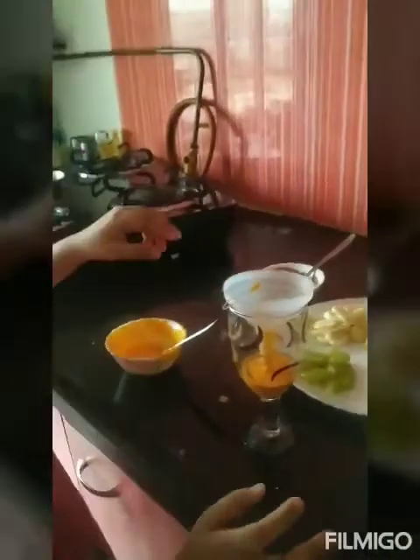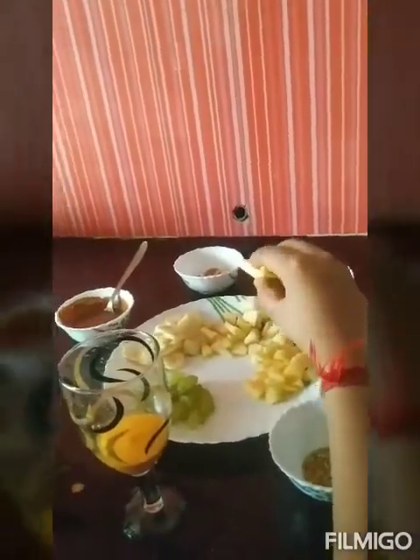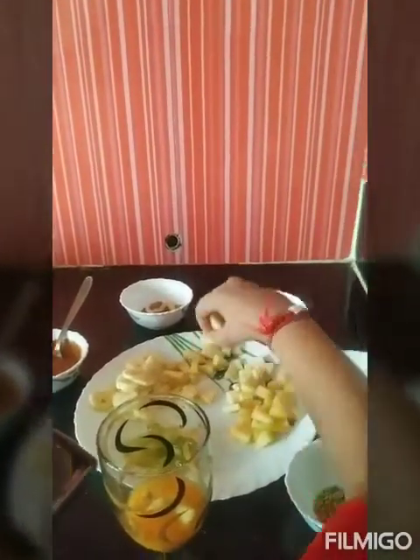Now it's time for some apples. One, two, three, four, five, six apples.